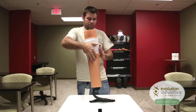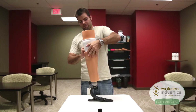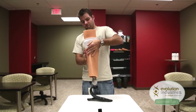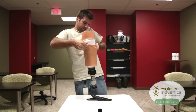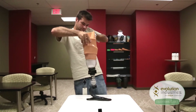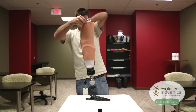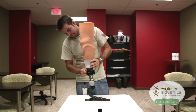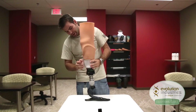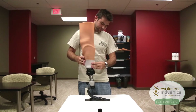Have your patient roll up their suspension sleeve. Once the sleeve is done, turn on your Limb Logic pump. It should suck the patient right in. And when the pump stops, you're good to go.